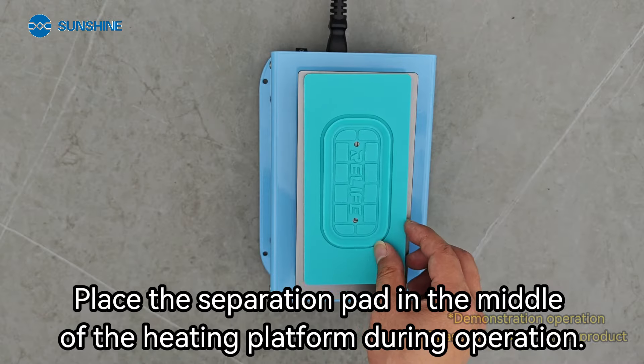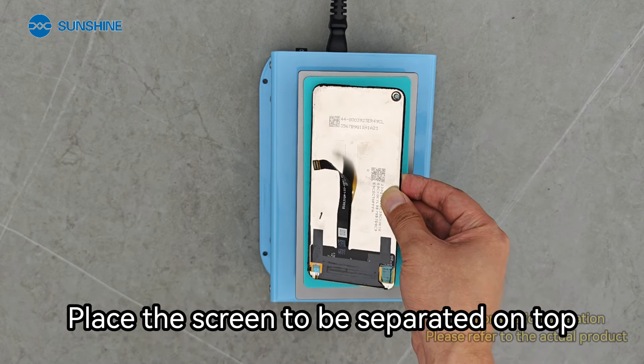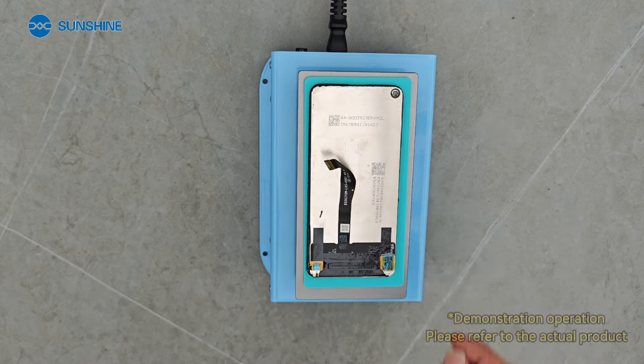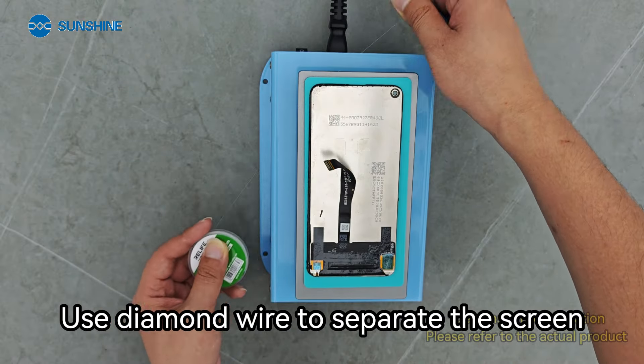Place the separation pad in the middle of the heating platform during operation. Place the screen to be separated on top, then press the vacuum switch. Use diamond wire to separate the screen.